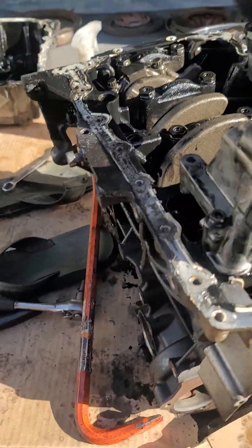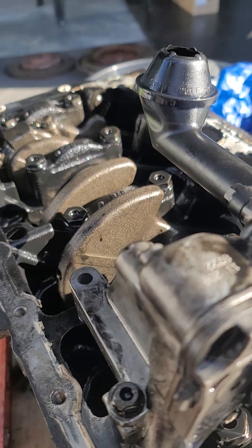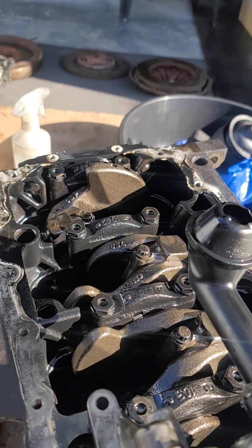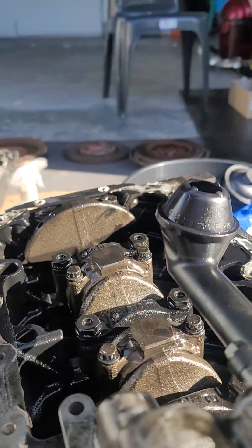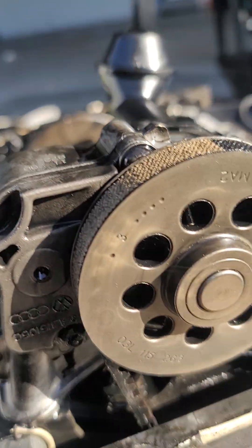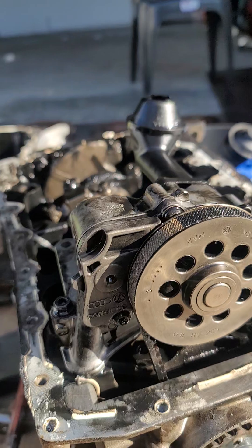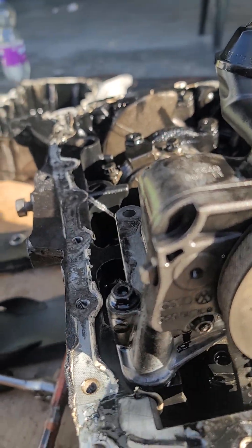Alright, checking my pump — pump is at top dead center. Now my engine is at top dead center and I'm looking at this pin here. When this pin is here, I have these numbers.